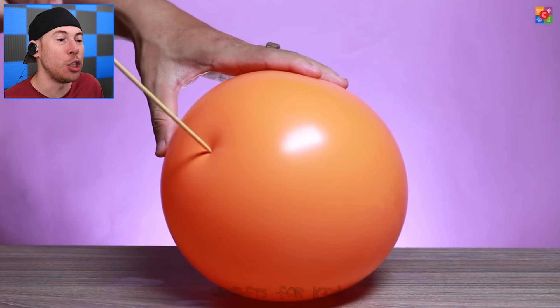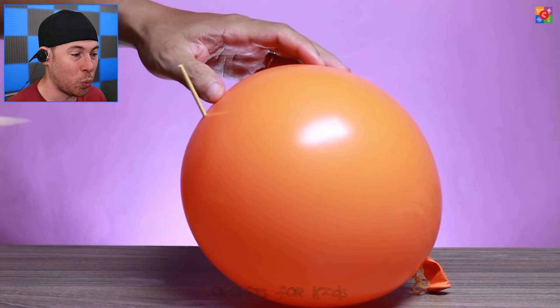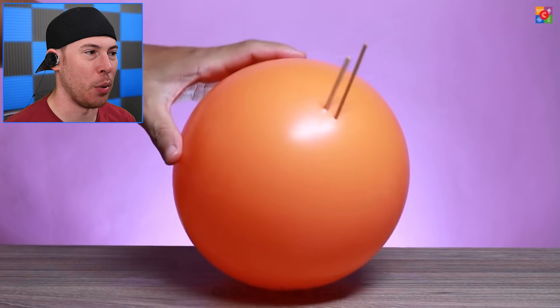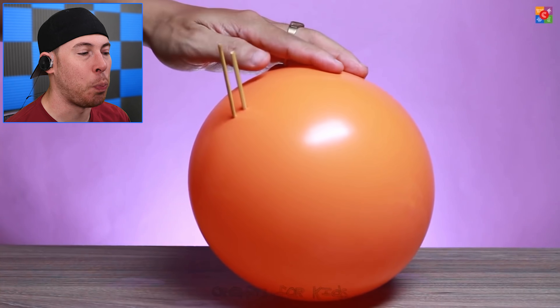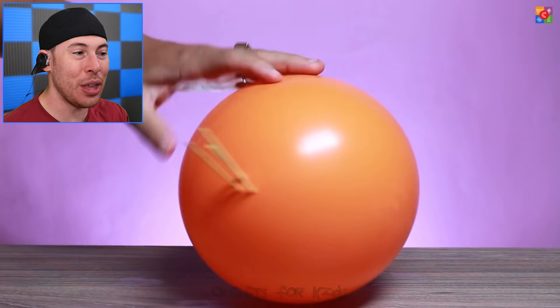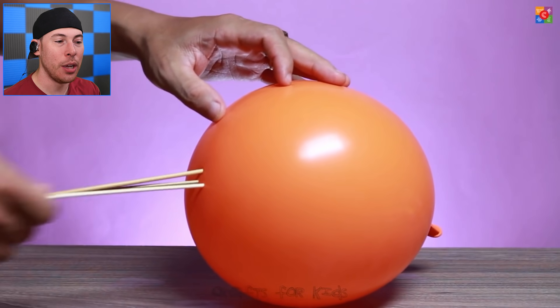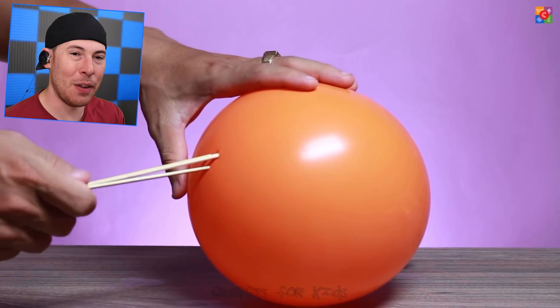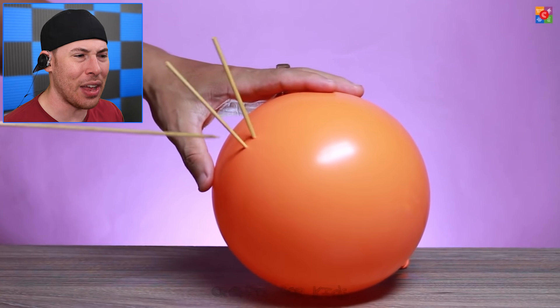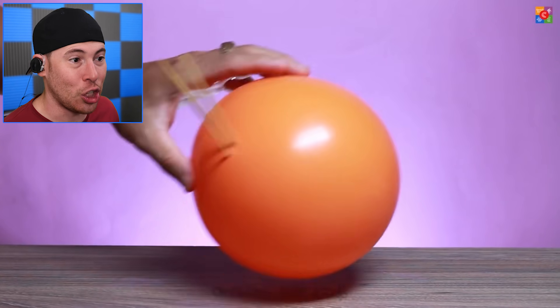But what gets even crazier is when you use huge wooden spikes like this one. How is it not exploding? Because it's put at an angle where there's extra balloon rubber, which allows you to put stuff in. But if you put it on the side, it will pop, which is a little crazy if you think about why that even happens. But guys, it's just science.